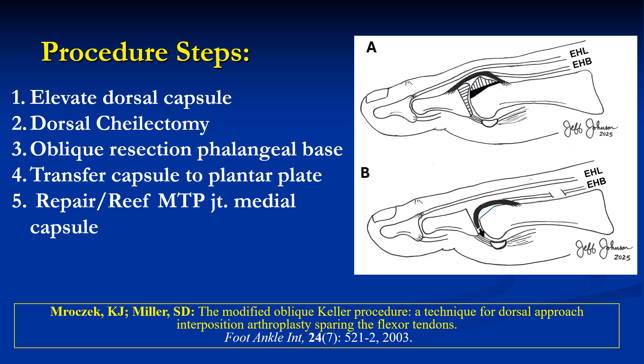The Moxia procedure was initially described by Morozik and Miller, and what is presented here is a slight modification involving five steps: elevation of the dorsal capsule, dorsal cheilectomy, oblique resection of the phalangeal base with transfer of the capsule to the plantar plate, and then repair of the medial capsule.